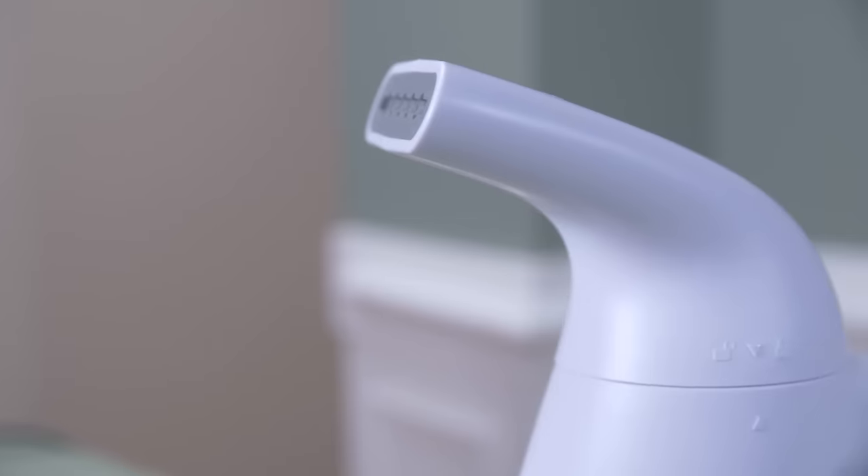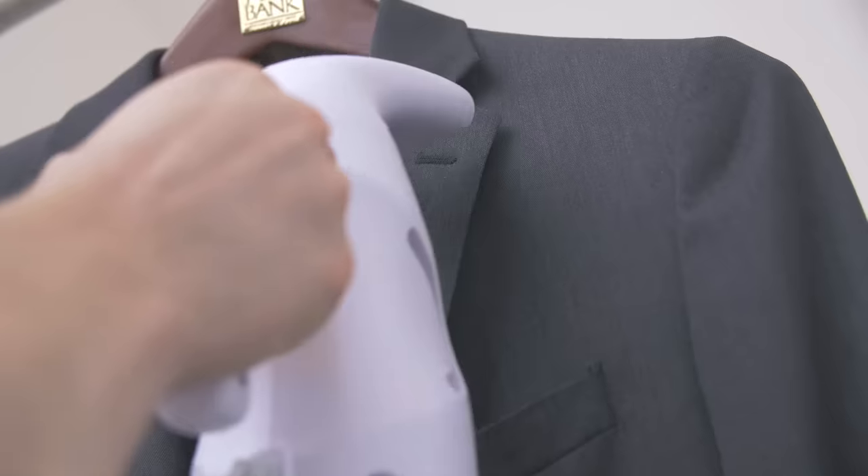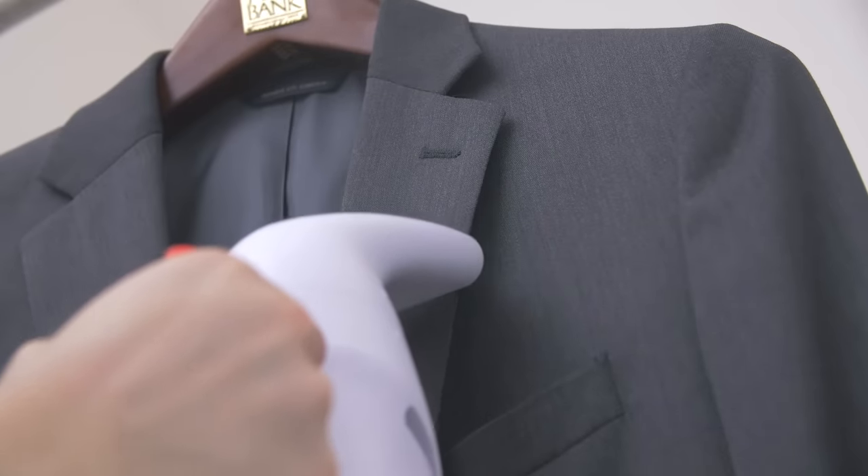If the wrinkles aren't coming out, you may be moving the steamer too quickly. Be careful not to oversteam — using an excess amount of steam around the seams can cause them to lose their shape. Overall, steaming is an excellent method to get rid of wrinkles, with very little risk of damaging your jacket and trousers.